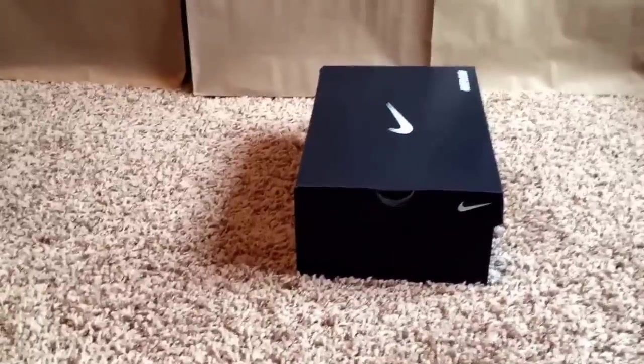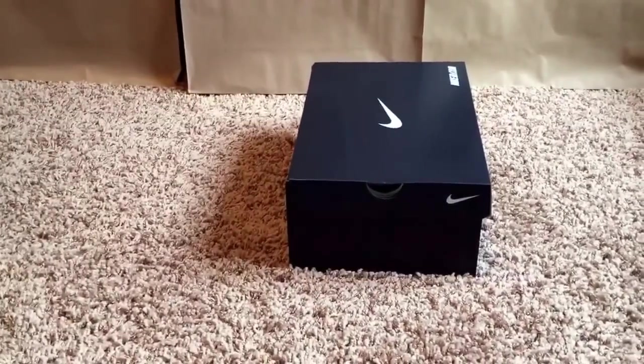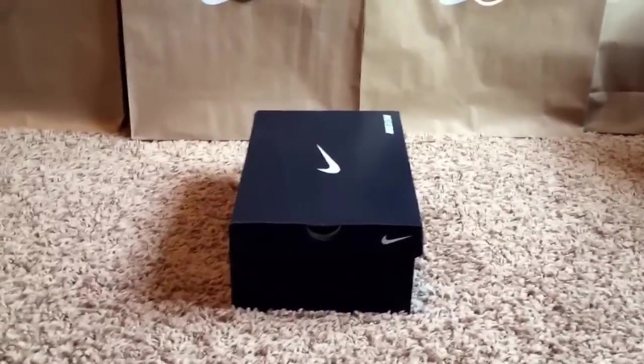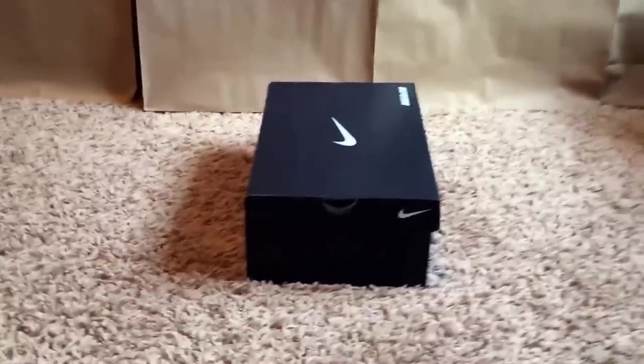This actually came in last night, but I was at my godmother's house all day. So I wasn't in, and it pretty much was at the doorstep when I got back home late at night. I didn't want to make the video at night time, so I was like, you know what, I'll just make it here so it's light outside. And it's Christmas, so I guess it'll be special.